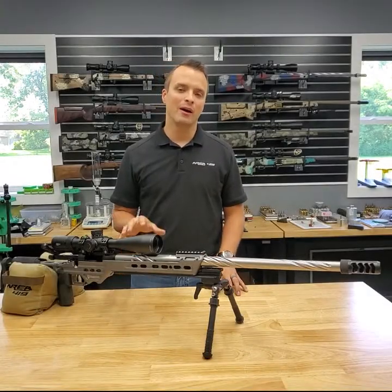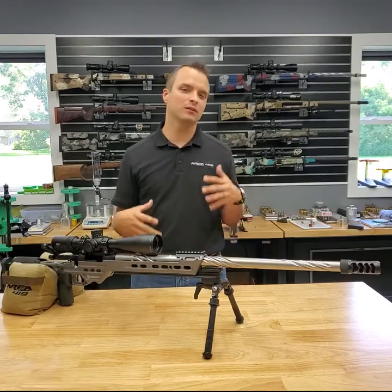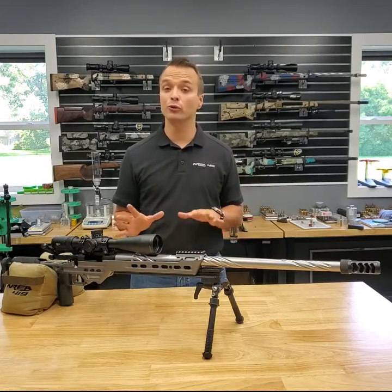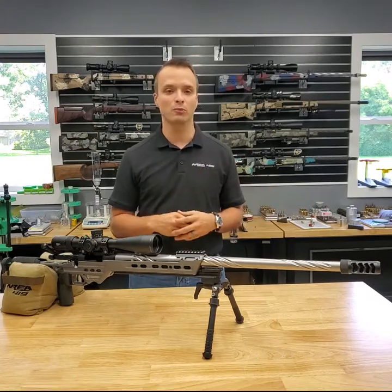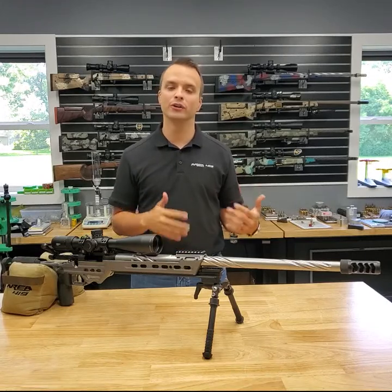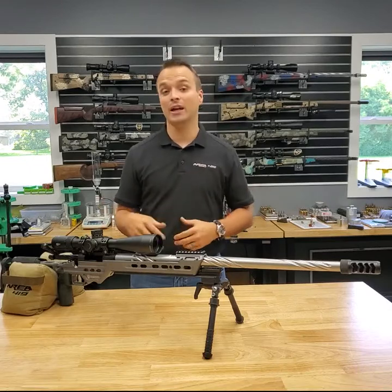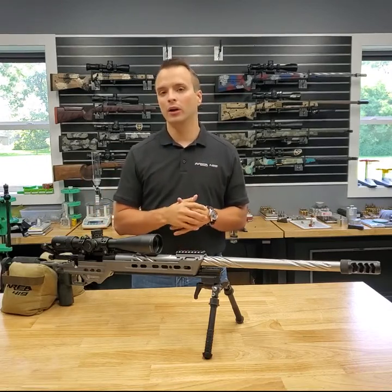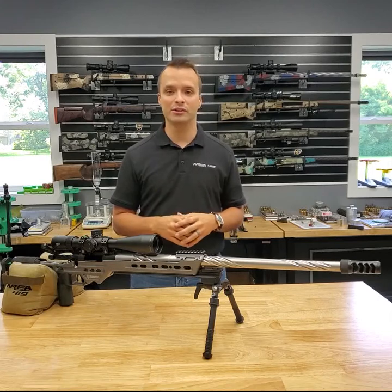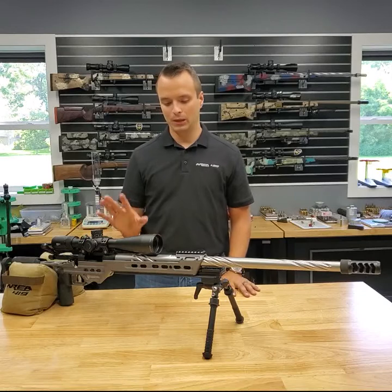Hey guys, this is Craig at Area 419. I want to talk you through a conversation that I have on a very regular basis: what kind of rifle do I need for my first custom gun getting into PRS? Before I get into this, there's always more money you can spend — there are nice things, add-ons, and more expensive alternatives — but when a guy calls and says he's getting into this and wants to do the custom thing, this is basically the rifle I'm going to build for him.